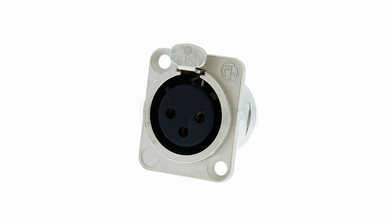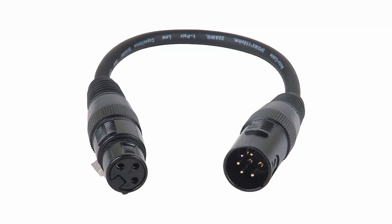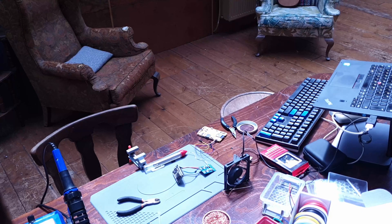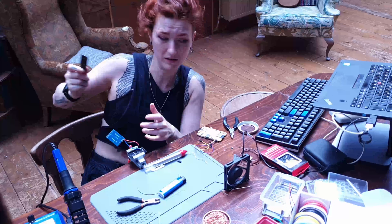Then you need a female DMX port — that's the actual 3-pin or 5-pin connector you plug your DMX cable into. It's just a mechanical part, but it matters. DMX requires proper grounding, a shielded cable, and a good physical connection. I use the 3-pin XLR socket for simplicity.